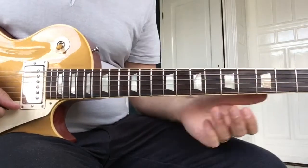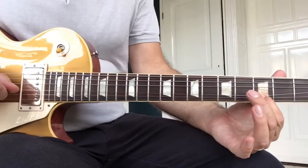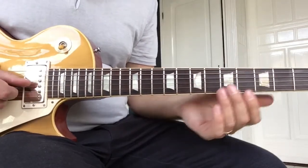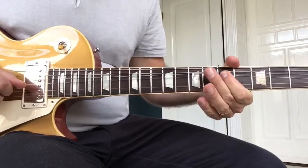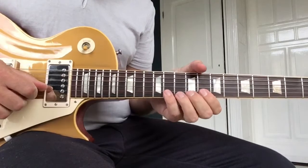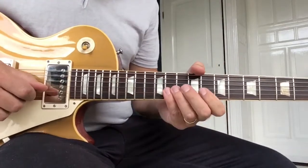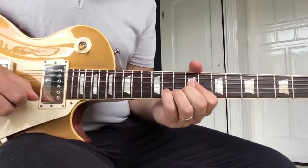He does another pull-off, like three notes in a row. Another index finger bend. He does this also with an index finger, I think. Moves up to eighth position. He does sort of different notes in his bend — here's what it should be. Very cool.